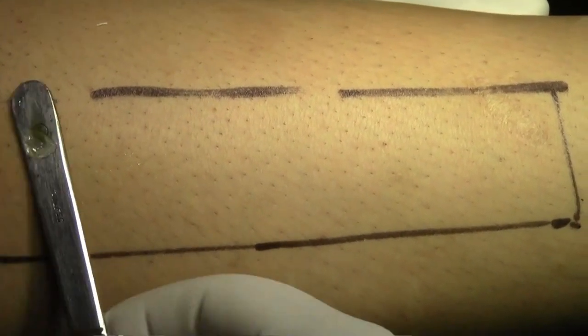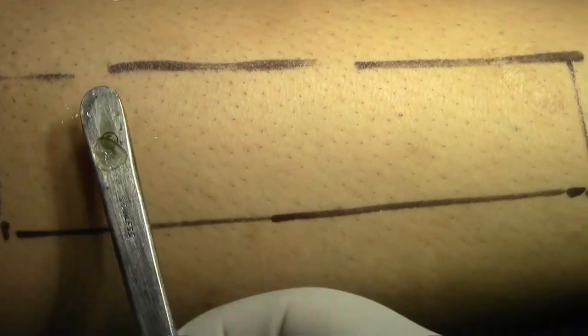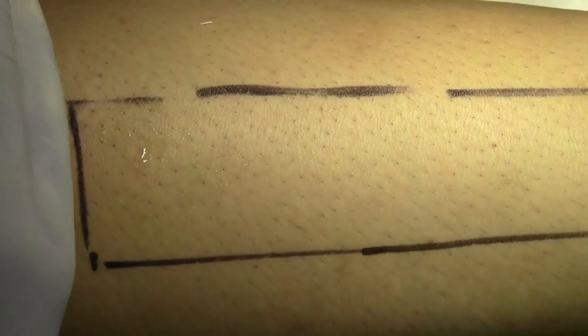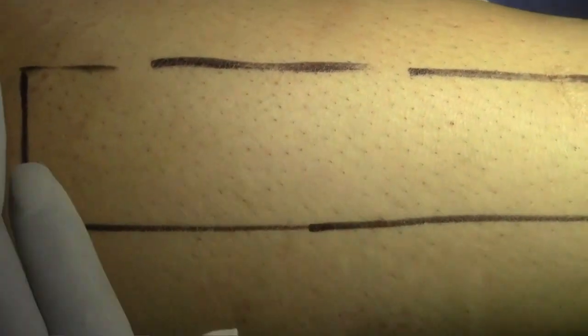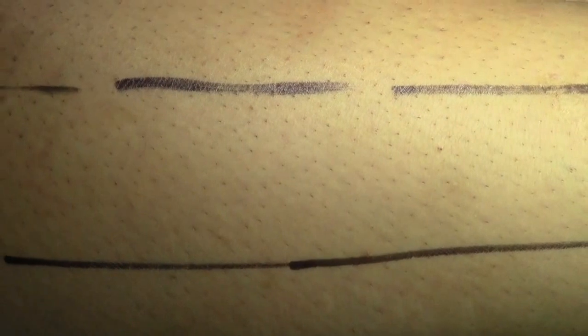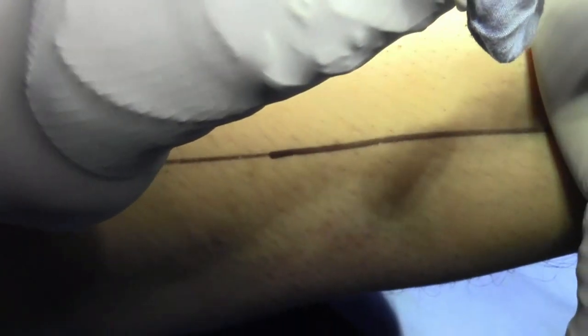Harvesting split-thickness skin graft from the lateral aspect of the thigh. The assistant holds the skin taut. I have lubricated this area with normal saline only, holding the blade tangential and then tilting it by 10 to 15 degrees.